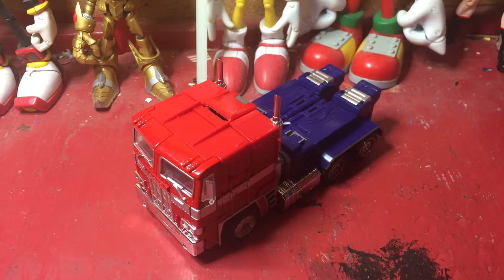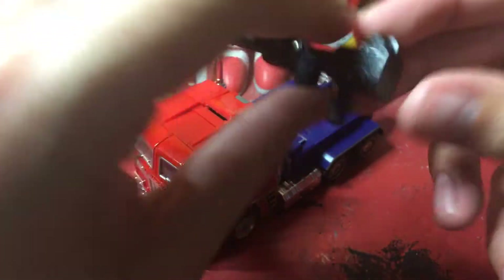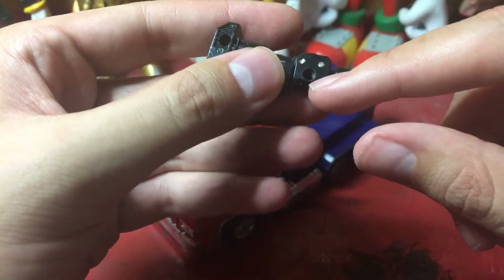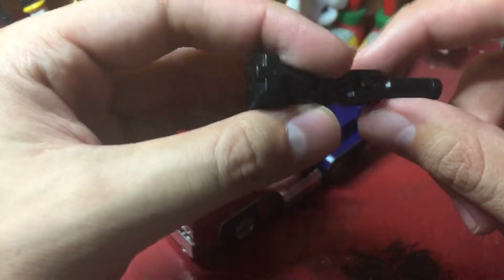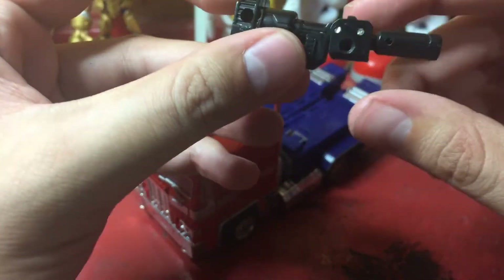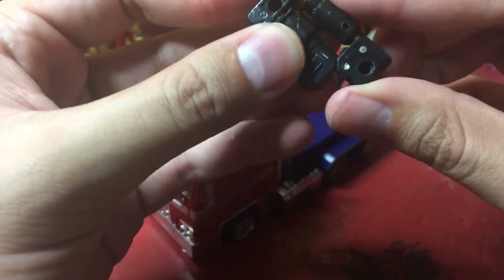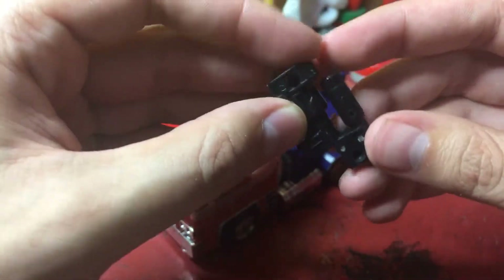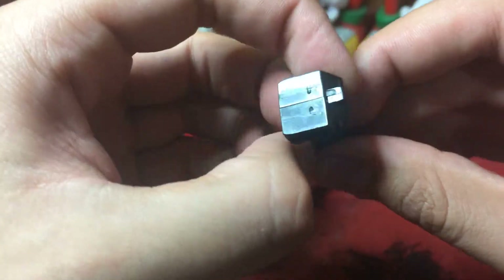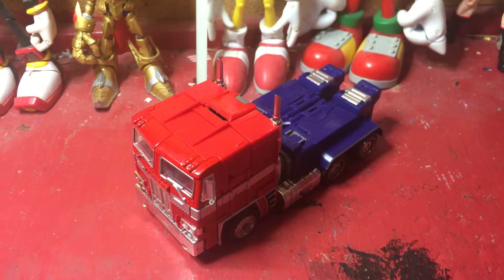Anyway, to start off, it comes with this ion blaster. I will say for now, there was a screw here but it wouldn't screw in, and I ended up losing it, so I decided to just glue these sides back together. Obviously it still folds up, but since there's no spring, you have to fold it up yourself.